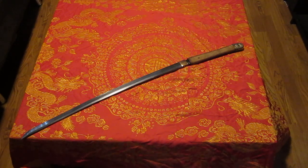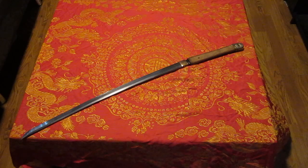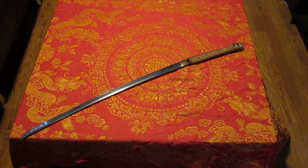So before I use my Ujifusa, there's a long, drawn-out investigation I did, involving the Japanese NBTHK and the head of the Japanese NBTHK of the time. It's been about a year since I discovered the background of this blade.